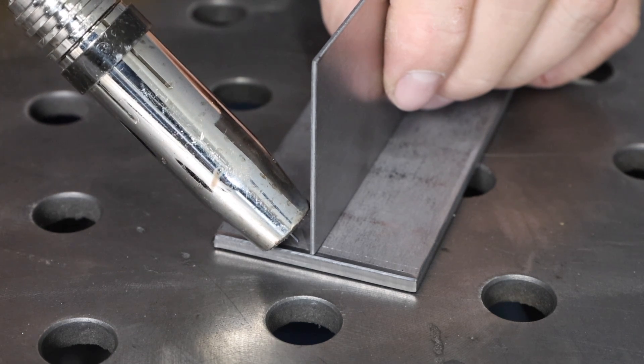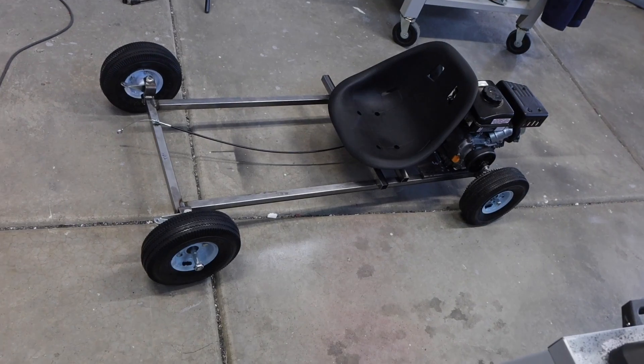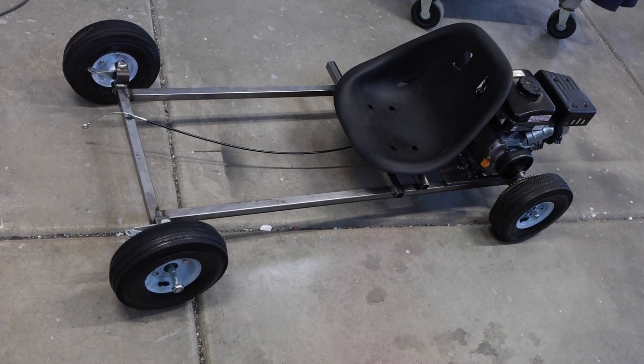There's not a week that goes by where I don't get asked the question: how do I MIG weld thin metal to thick metal? I'm going to show you exactly how to do it — and it's not that bad. Welcome to the shop. I'm working on a project I'm really excited about: a very simple budget-friendly go-kart build I'm going to be doing on the channel.